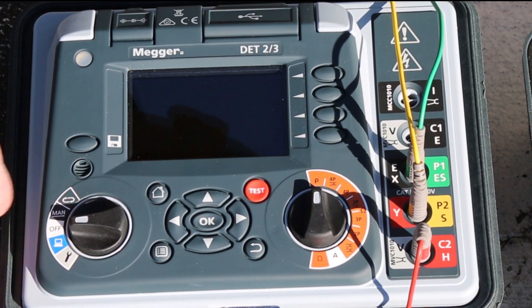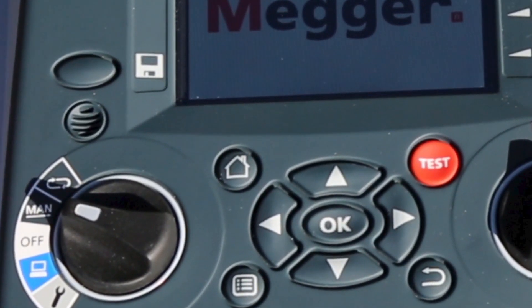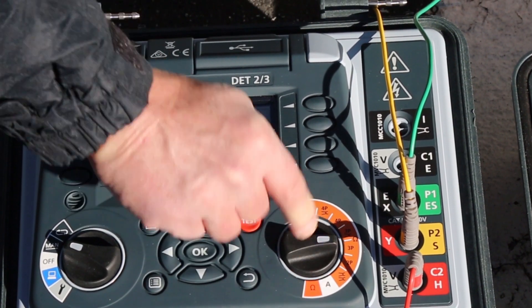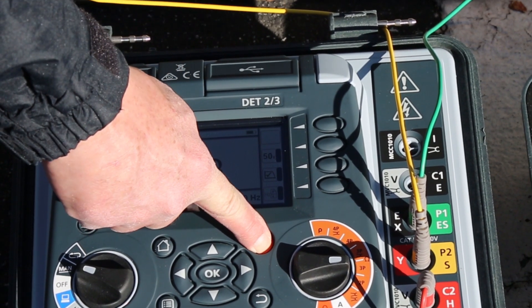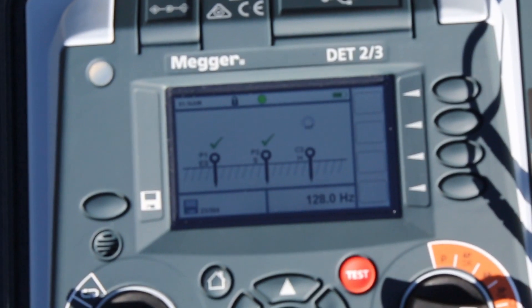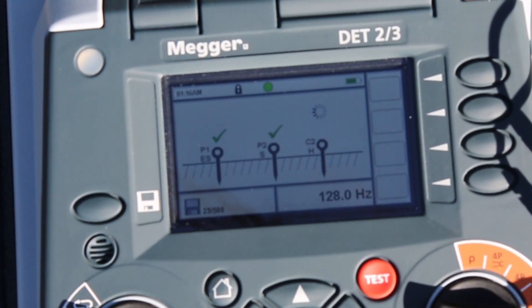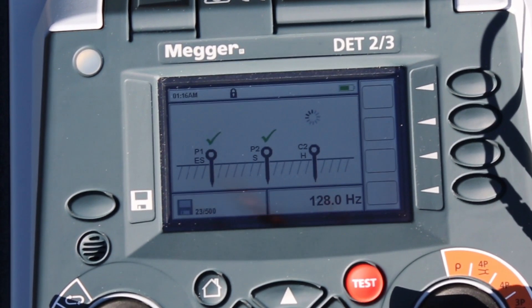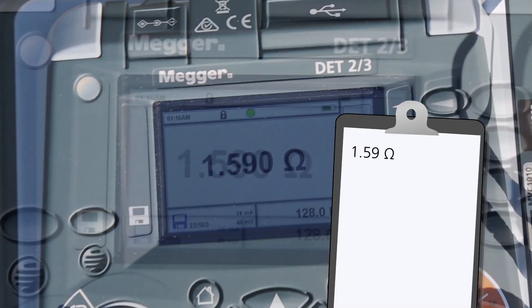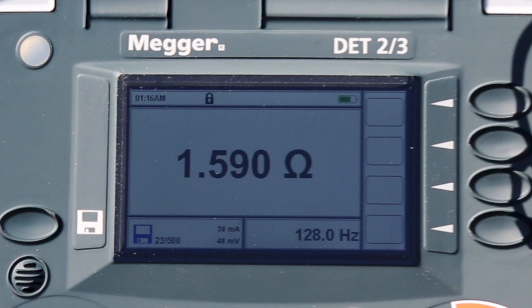We'll set the selector switch to the manual position. The continuous position helps in stabilizing motion in noisy environments, but here we're pretty quiet. Then we'll select a three-pole test. We press the test button and the display starts by indicating that the probes are making sufficient contact, indicated by a check. The current probe takes a bit longer because it must inject the maximum amount of current possible to get the reading to as many decimals as possible. Once accomplished, we see that we have 1.590 ohms. The test has been performed at 128 Hz, shown on the display, which is also adjustable to prevent noise interference.